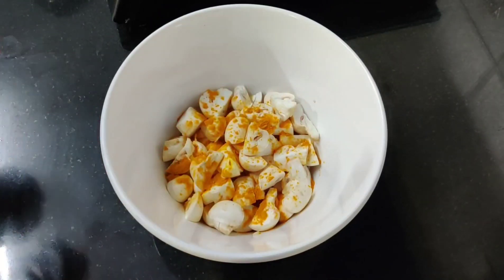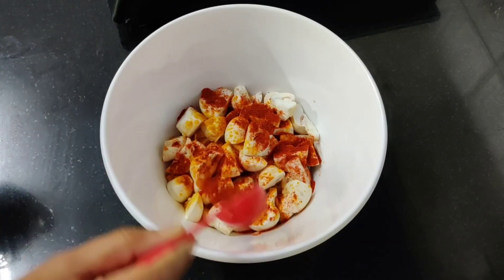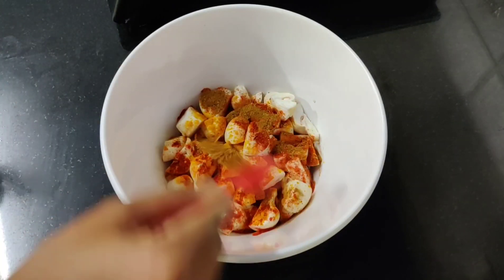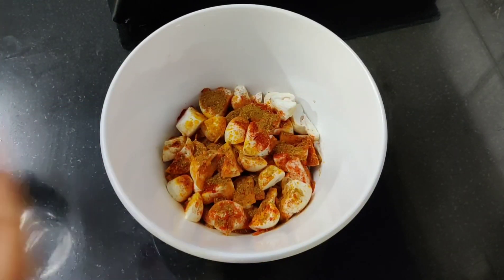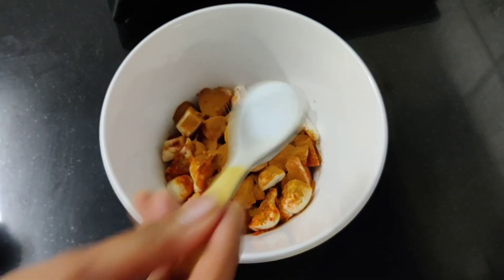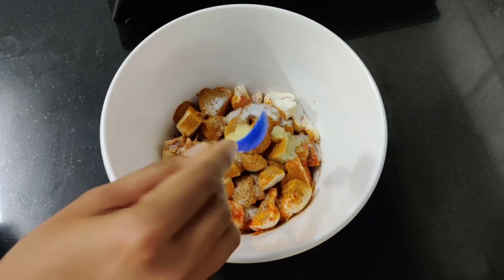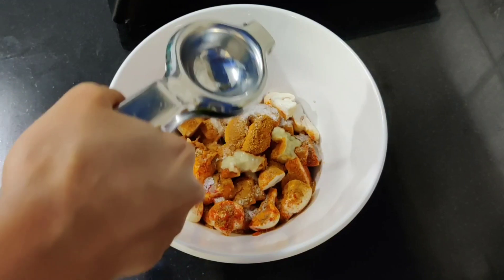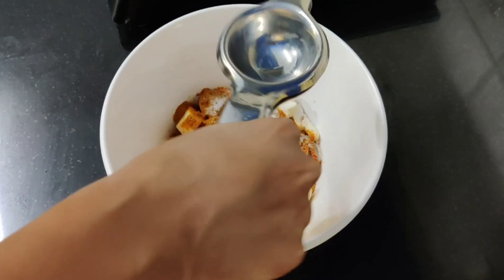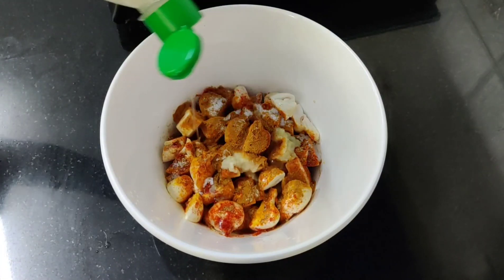For the mushroom marination: add 1 teaspoon of turmeric, 1 teaspoon of chilli powder, 1 teaspoon of garam masala, 1 teaspoon of coriander powder, 1 teaspoon of ginger paste, and then add lemon juice from half a lemon.